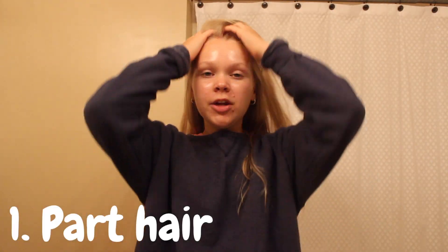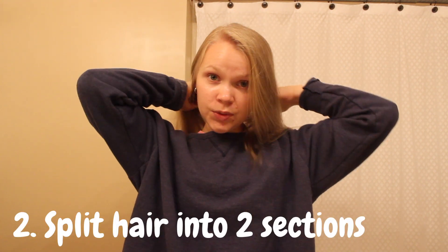First you're going to part your hair however you would normally part it. You don't want your hair to be in a part that you wouldn't normally wear it as. I always have a slight side part. Now that I have the part that I want, I'm going to split my hair into two sections. I'm going to elastic off one section so it's out of the way and I'm going to brush my hair on the side.